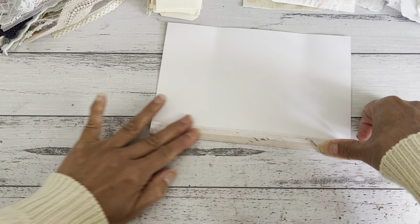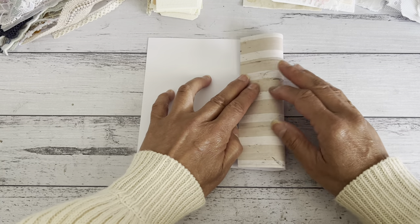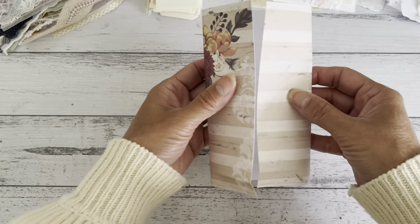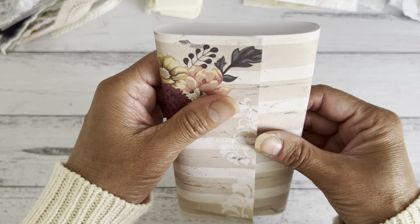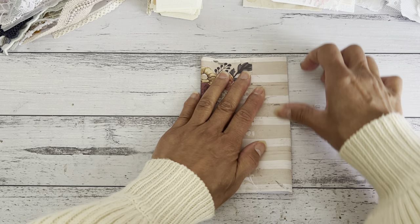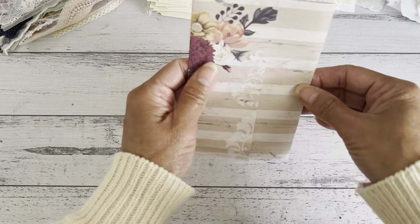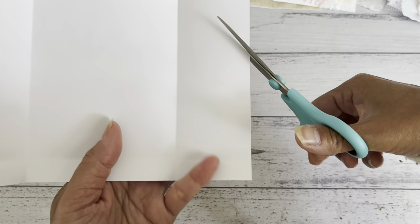Open it up and grab the right side and fold it in. Then bring the left side over and just overlap it slightly over the other one about half an inch to three quarters of an inch in. That gives you the width of your pocket. Fold it down, then fold this one down as well. Now open this up and we are going to cut the right side panel - cut up to that fold line about three quarters up from the bottom. You can use your paper trimmer to get a nice straight cut.